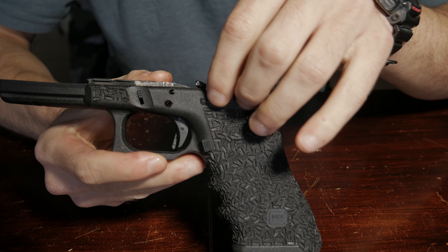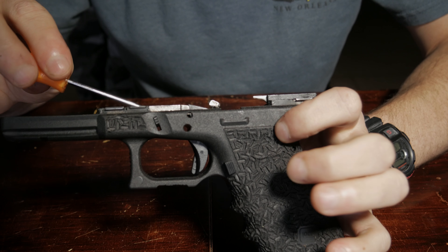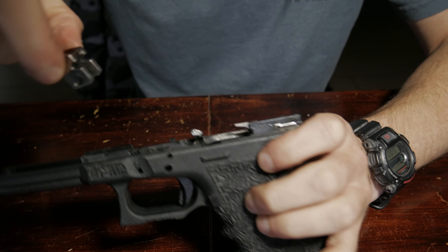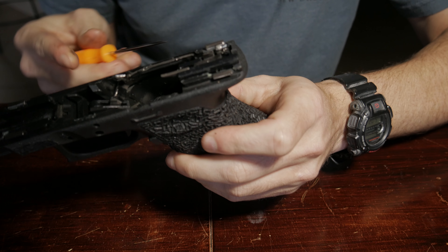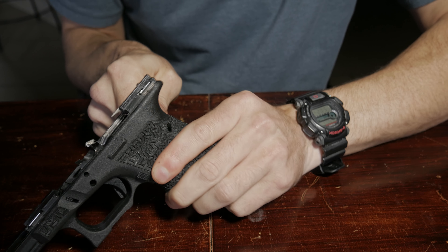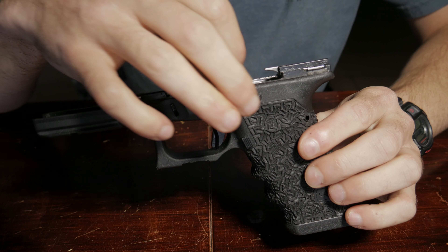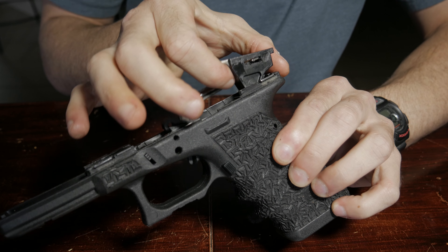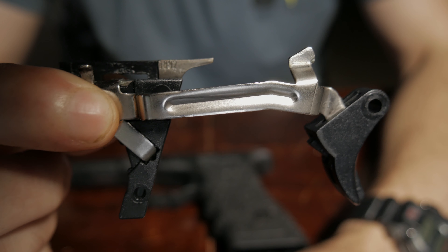The next thing we're going to do is remove the slide stop, then remove the locking block. Now at the rear of the frame you'll see another pin — this is a plastic pin. We're going to go ahead and remove the trigger group, and you just kind of grab it right here by the back and pull it out.